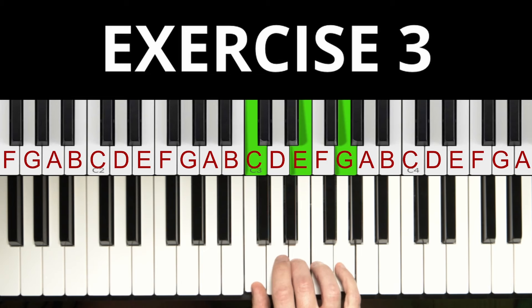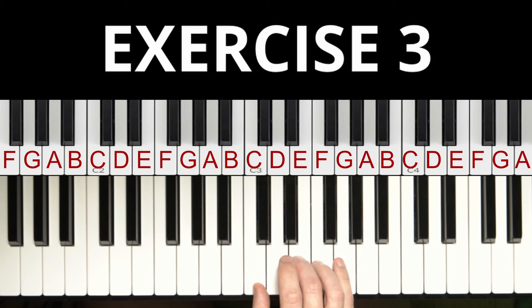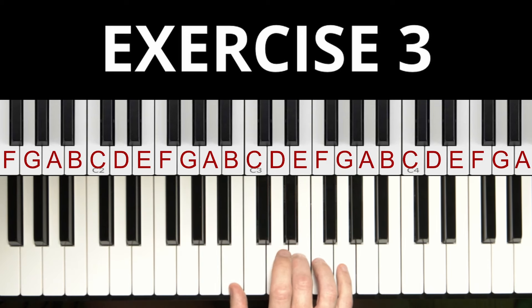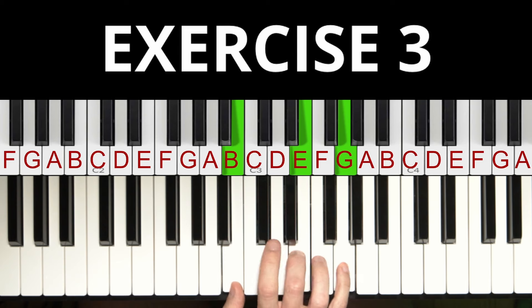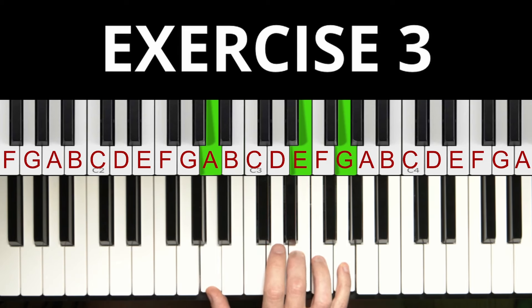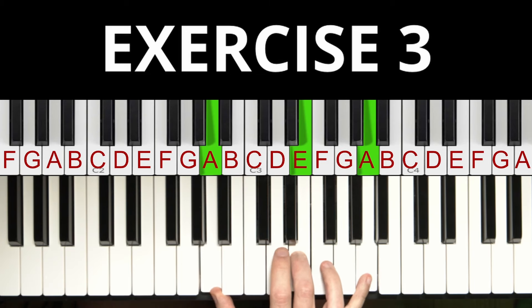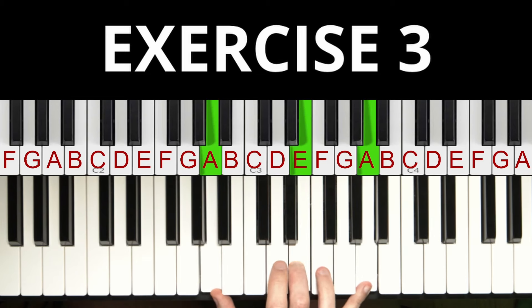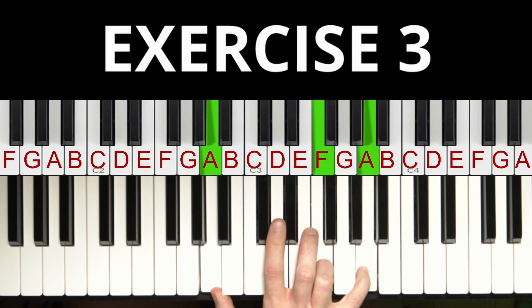Our third exercise is to repeat this chord 4 to 10 times. After you've played the chord four times, bring the thumb one white key down — this is our second chord, which you should also play four times. For the next step, the thumb goes one more white key down and the pinky goes one white key up. Then we have the next chord. For the fourth chord, we do not play the middle finger anymore; instead we play the note F with the ring finger. This is our fourth chord.